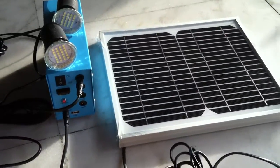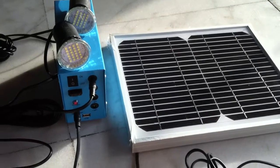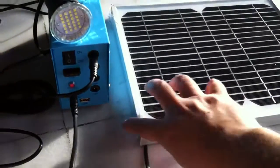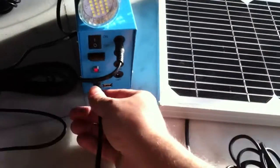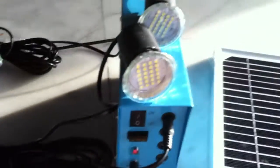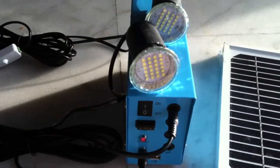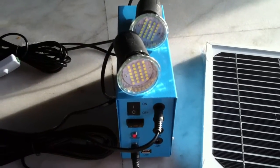Ladies and gentlemen, this is the Lumina Solar Pack, which is good for pilgrimage, refugee camps, etc. It is a solar panel connected at the back with a cable, and the cable can be used to charge the unit. It comes with two light bulbs, and we can also add a fan or more.